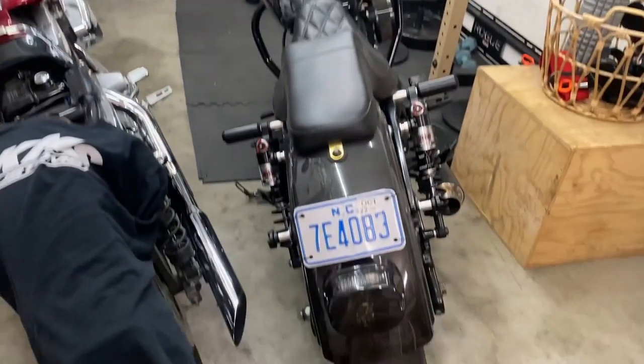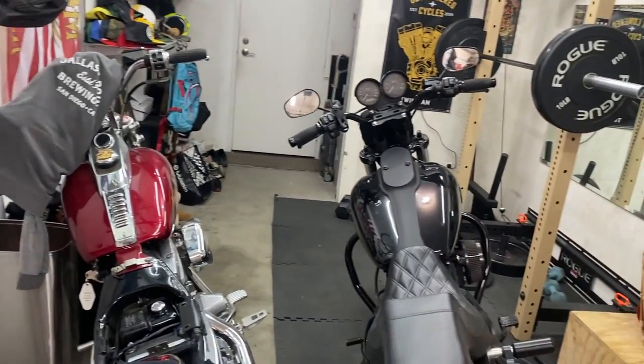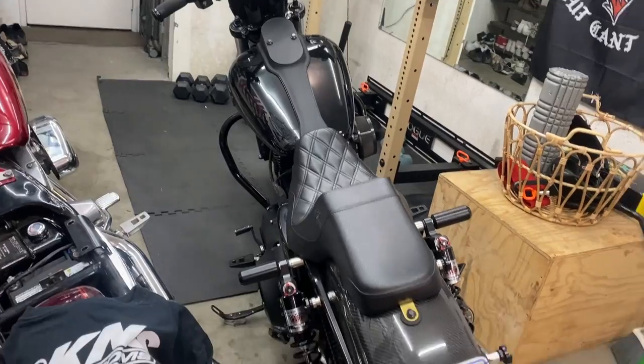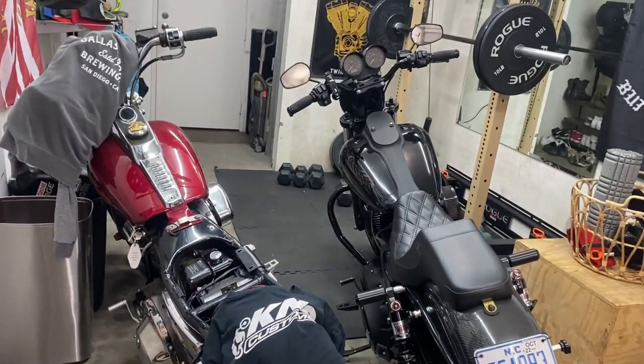All right guys, first things first — I still got both my bikes. The FXR is kind of under construction right now. The Dyna's been my daily, but if you're wondering, still got both bikes, still riding religiously. There are three main things I want to hit on in this video: one is the price, two is the accessories and upgrades I've gotten for the motorcycle lift, and three is the actual review for the last three years. So let's not waste any time, let's get into the video.